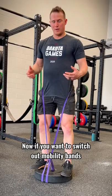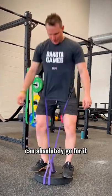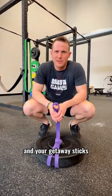Now if you want to switch out mobility bands for a little more resistance, you can absolutely go for it. Make sure to add this home gym hack to your next leg day and your getaway sticks are going to be growing like crazy. Alright guys, later.